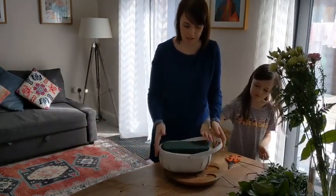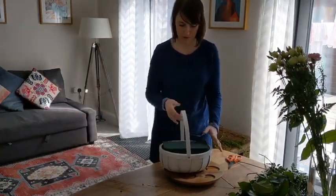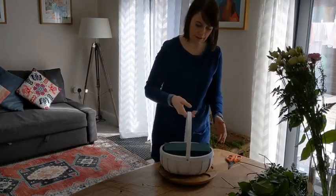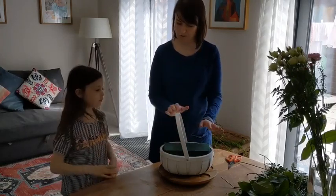Your basket's completely lined, so you can add water to these flowers once they've been made up as well. That's your oasis in, and it'll be nice and secure in there — it won't come out. You can tape them; you can get special florist tape, but we don't need to worry about that.